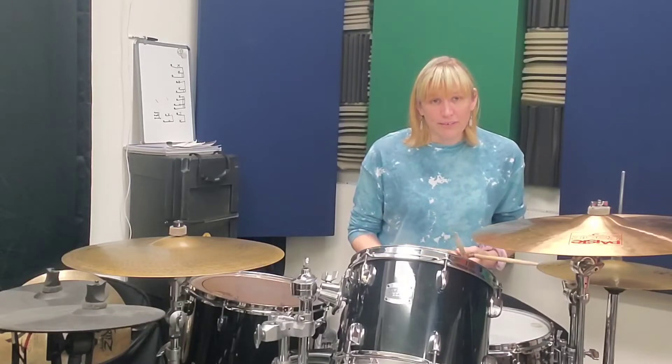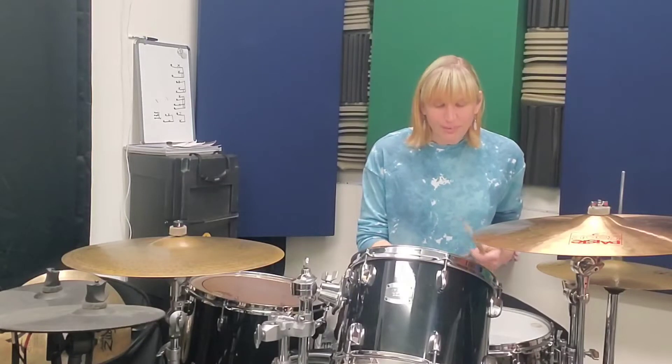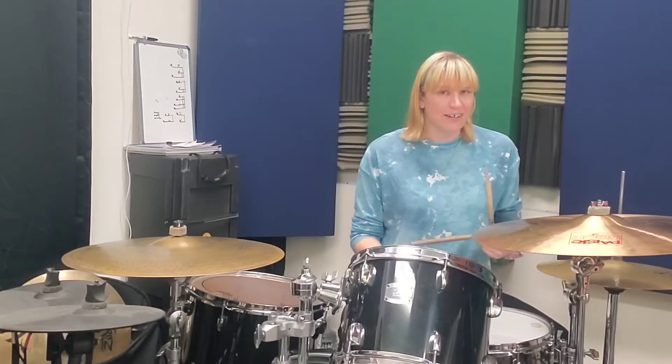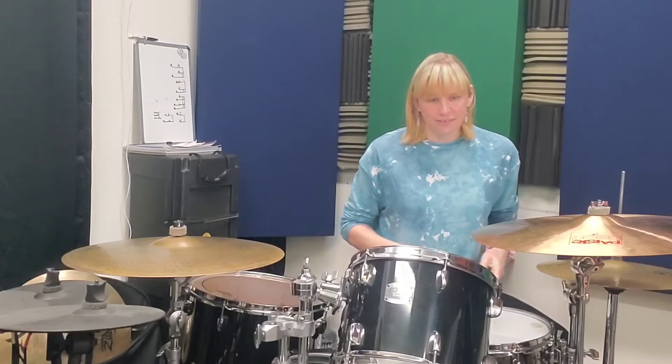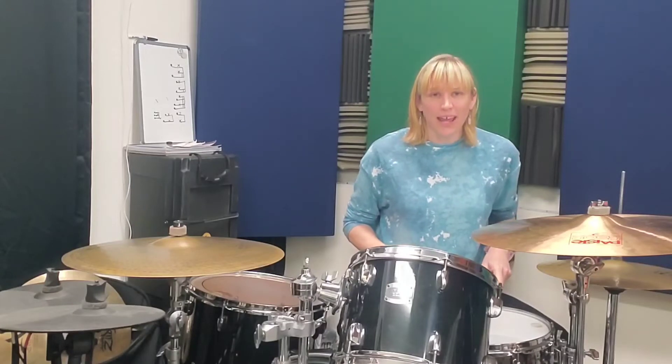Count one: we have a flam with the bass drum on one. And then the and a two is your five stroke roll. So and a are doubles and two is an accent. So there we have one and a two.